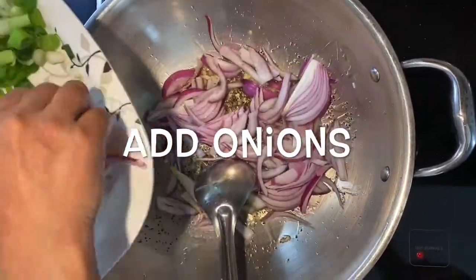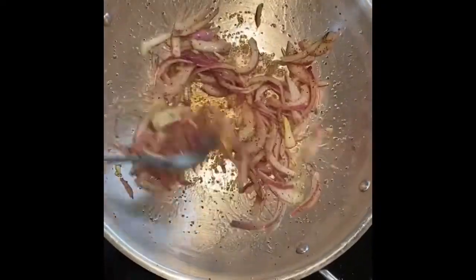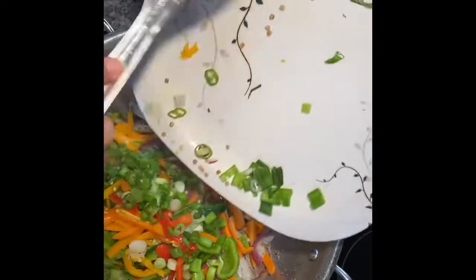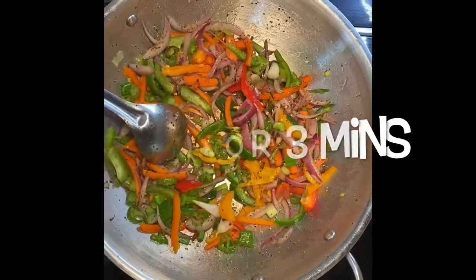Then add onions into it. Once the onions are cooked, add the other veggies. I am adding carrots first, then adding the other veggies. Mix well and sauté for another 3 minutes.